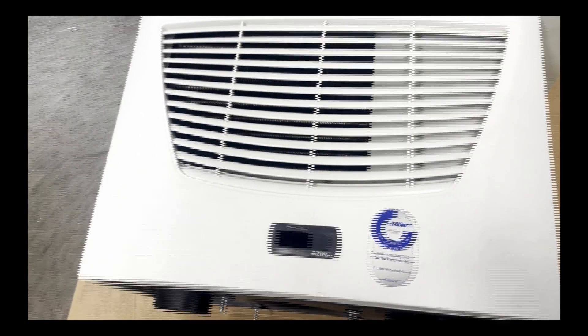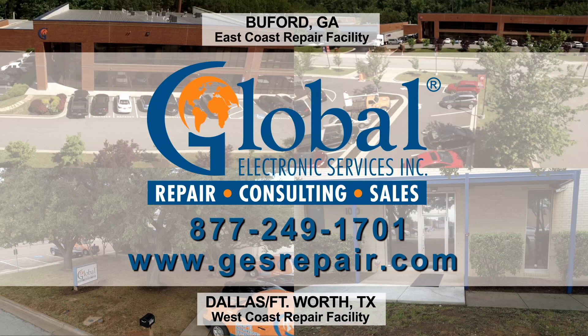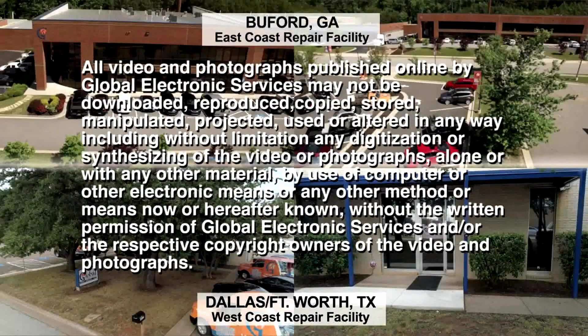Thank you for watching. For more videos, subscribe to our channel.